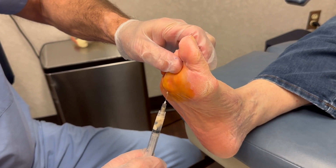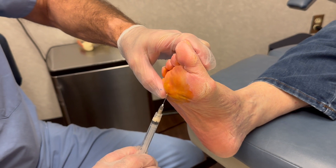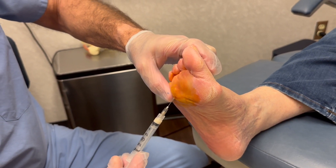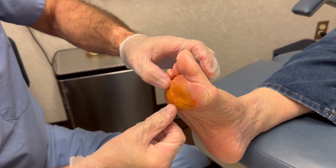There are very few vessels in this area — very few veins and arteries. Notice when I inject I'm doing something called aspirating, making sure I don't inject this into a vessel. But overall, a very safe area.